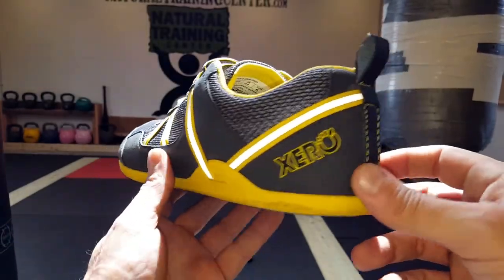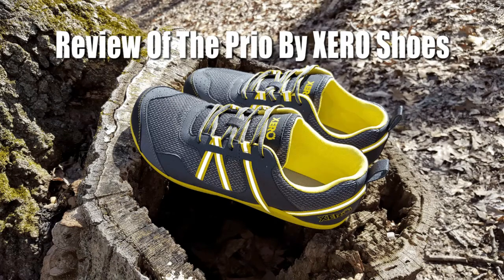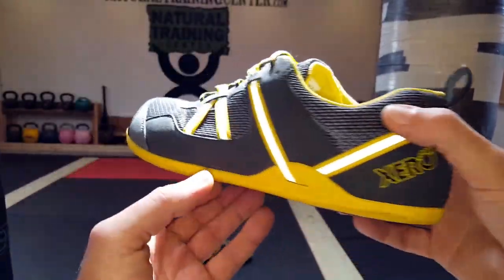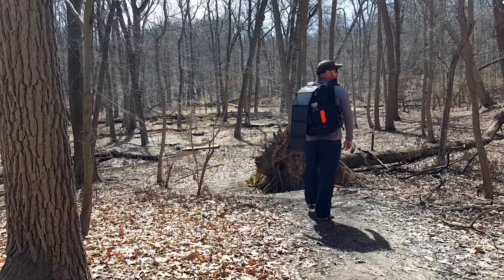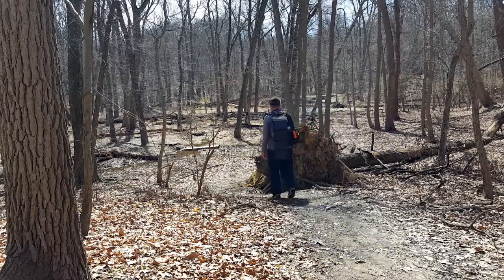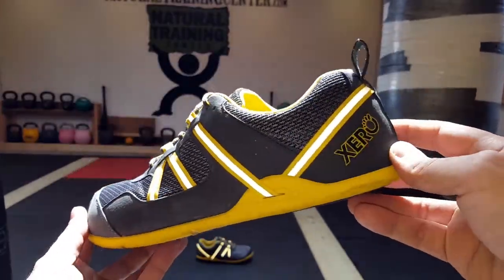Hello, it's Helder here, and today I want to go ahead and review these Prios by Xero Shoes, their latest edition, Indira shoe line. Those of you that have been following my reviews for a while know that I've reviewed a lot of different sandals and shoes made by Xero Shoes, and they never fail to impress me. Let me share a little bit more information on why these have become my new go-to trail and hiking shoes.